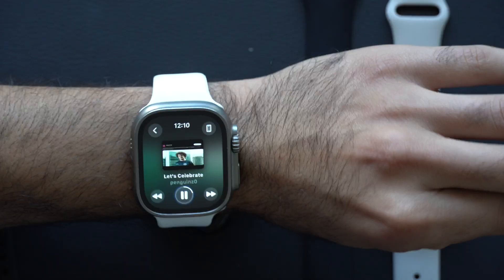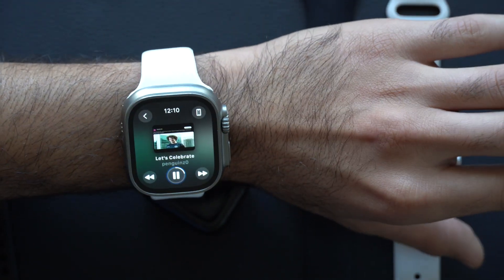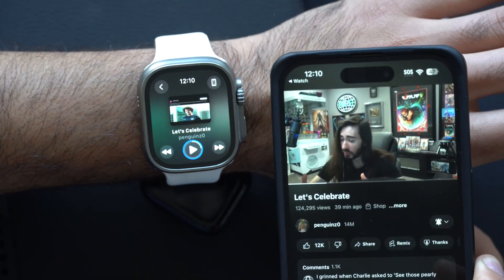We played the first YouTube video that came up in my notification, and now it shows that we're playing that video. Watch this — I can pause and play that video right here without having to touch my iPhone.